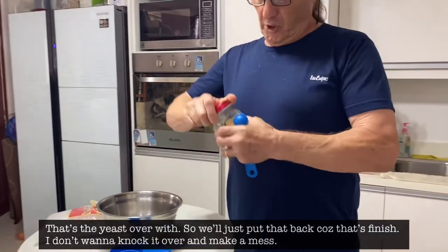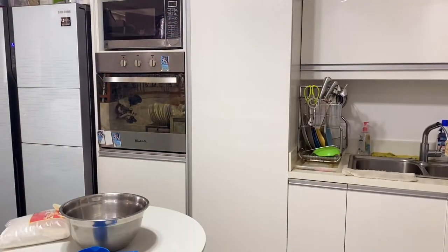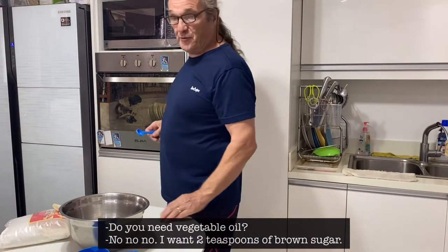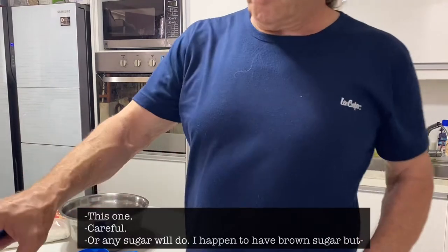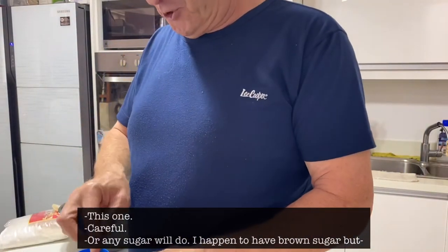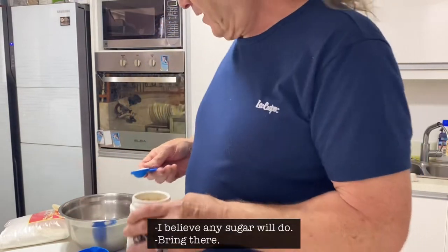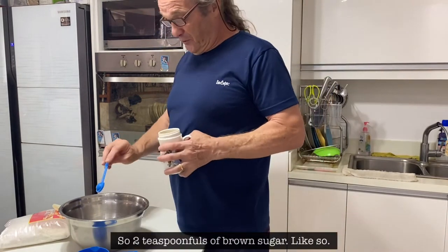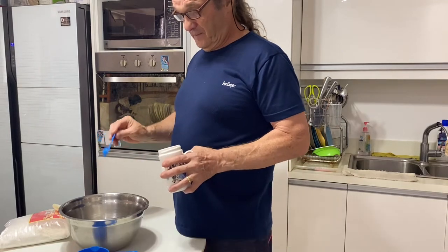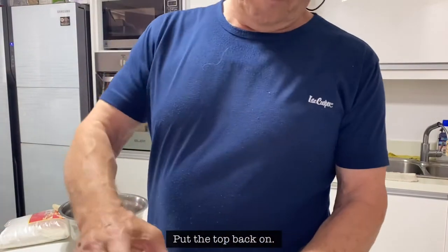So two teaspoonfuls of yeast, and two teaspoonfuls of brown sugar — like so. Put the top back on.